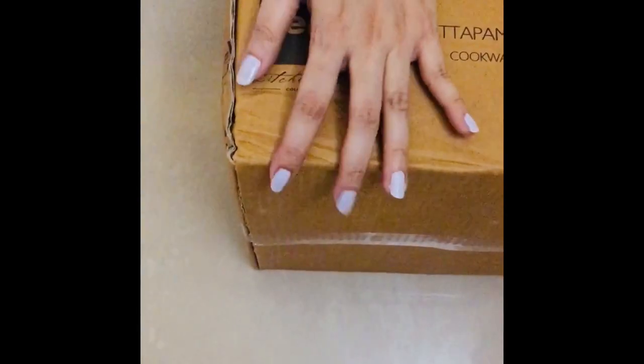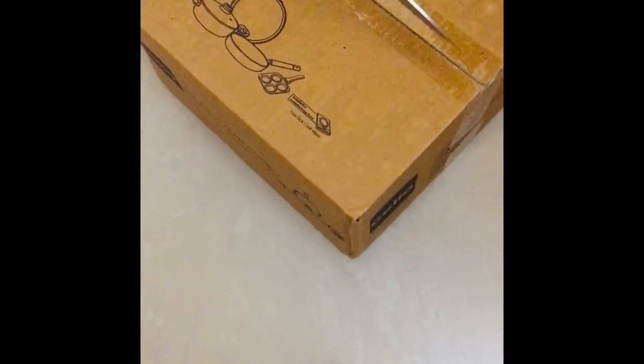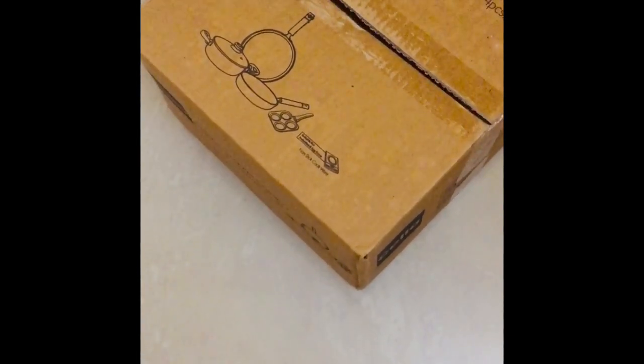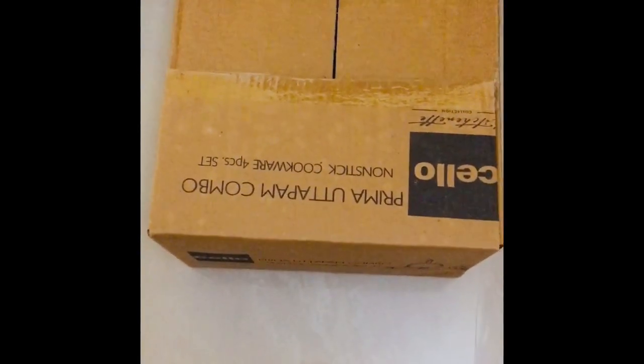Now let me just open this. I think for this price it's probably a good purchase, so I'll know once I open the box and take a look at the set. Keeping my fingers crossed and I'm really very excited. So this is when I'm going to get to see the set — let's see how it is.